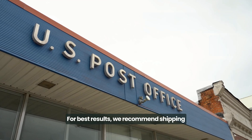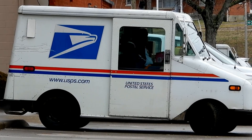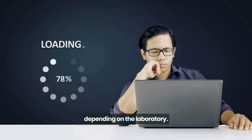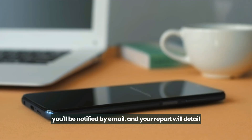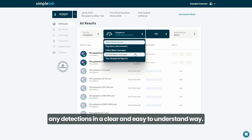For best results, we recommend shipping your sample on Mondays or Tuesdays. Specific processing times may vary depending on the laboratory. As soon as your results are ready, you'll be notified by email, and your report will detail any detections in a clear and easy-to-understand way.